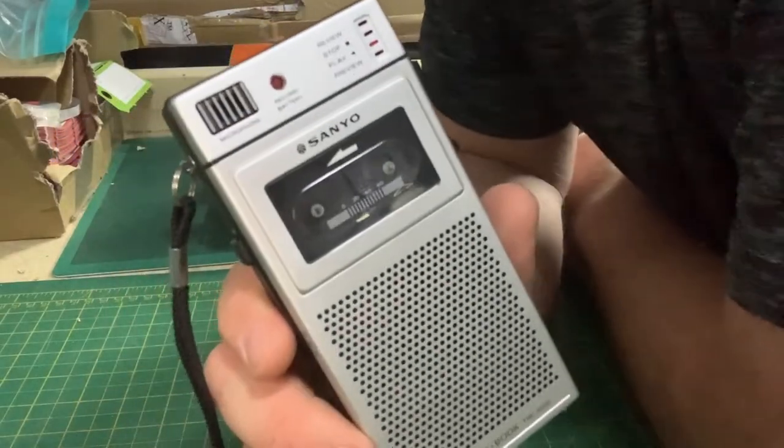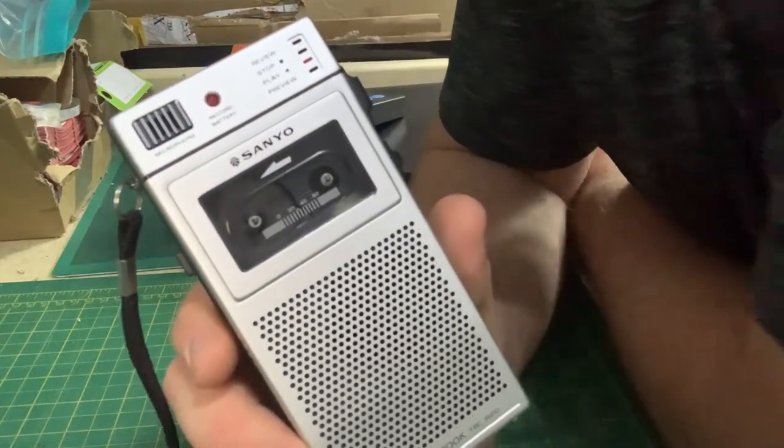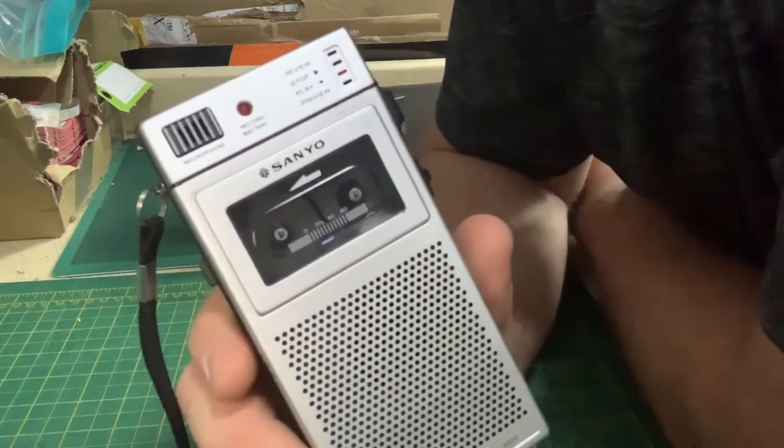Hello guys and welcome back to the channel Retro Collectibles. My name's Gary, and this is going to be a little bit of a different video today regarding the Sanyo TRC 3500.